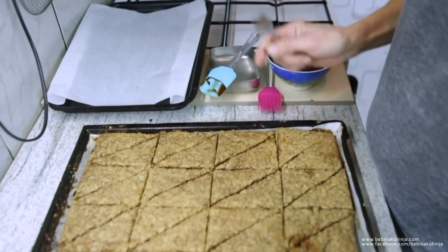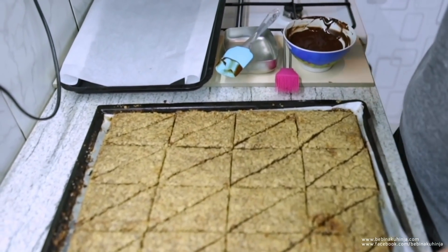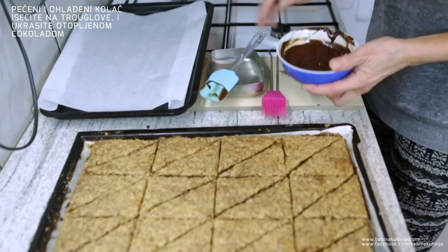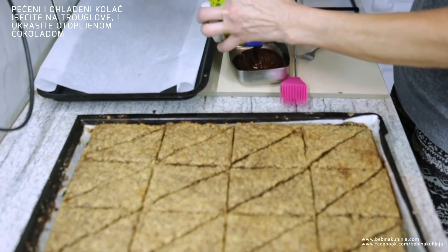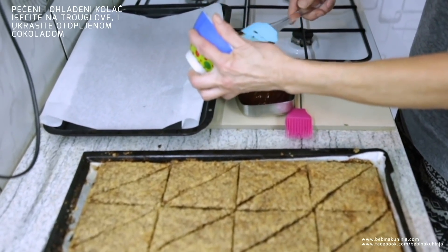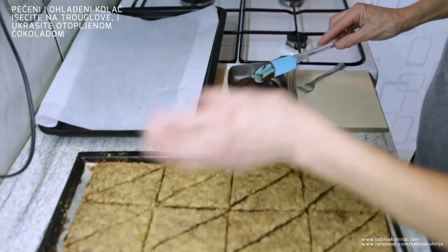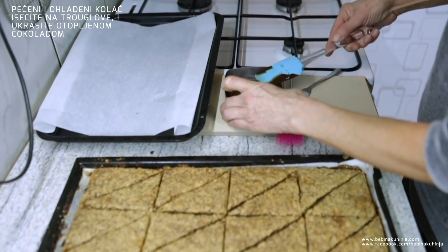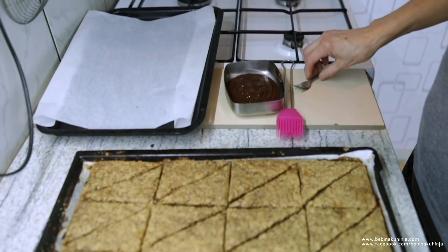Kolač se ispekao i ohladio se. Isekla sam ga na trouglove. Stopila sam čokoladu. Sada ću svaki trougao da umočim u ovu čokoladu i ostavit ću da se stegne.